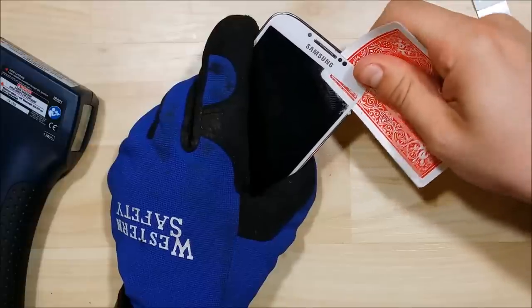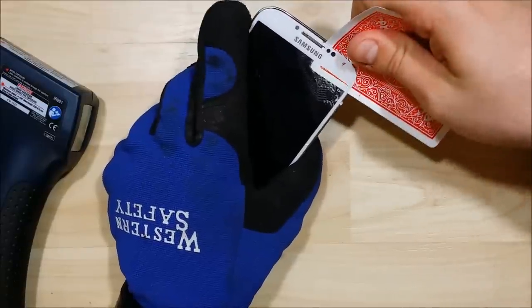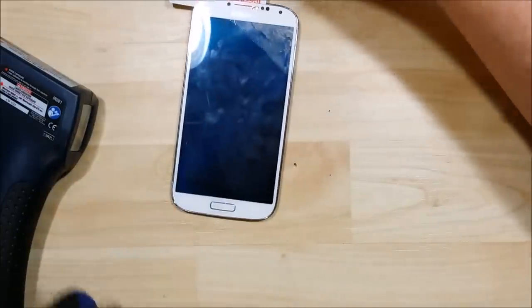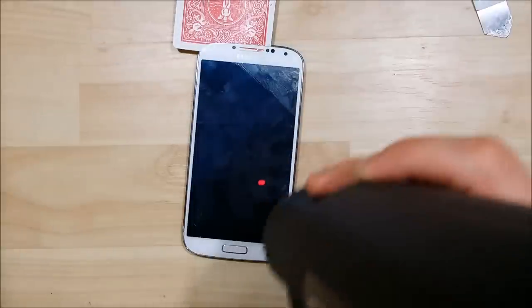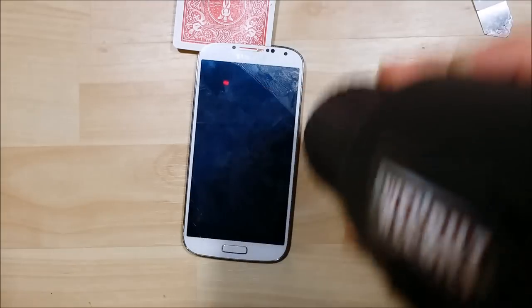Right where the speaker grill is, it actually protrudes through the glass, so you have to lift the glass a little bit as you get to that point. Make sure it's nice and warm before you slide it over that grill, as you'll need a little bit of separation. I can feel that the glue is starting to get a little harder to pull apart, so we're going to reheat the phone and get it back to that 180-degree temp. You definitely don't want to let it fall too far below temperature, as you can crack these LCDs pretty simply.